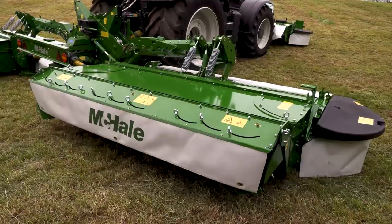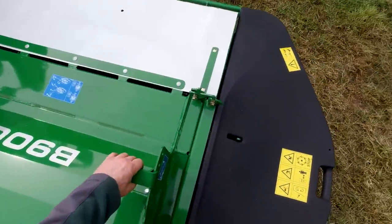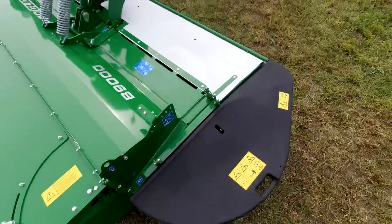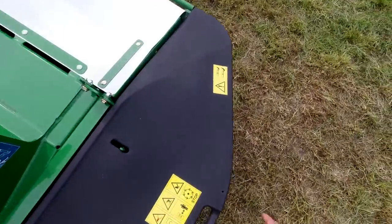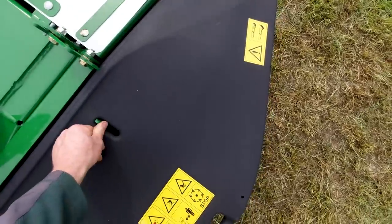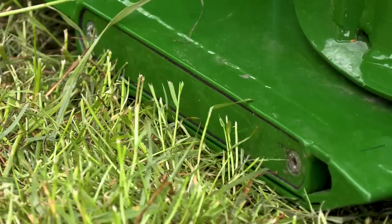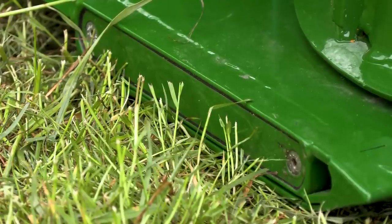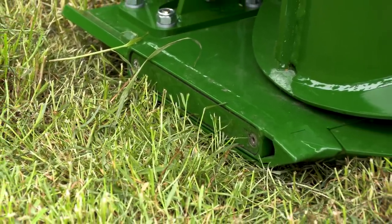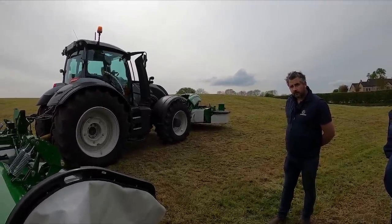The bed itself is a 3.1m cut. On the end we've got baffle control for the conditioner — by simply pulling the clip, we can increase or decrease the pressure on the rotor. Outside covers are made of a plastic type material, so when you impact on the hedge line or rows, it doesn't bend or crumple up, and by simply pushing the clip up, they fold in. You can also drain the beds, which we recommend once a season. The beds contain 6 litres of oil — compared to the norm of 2.5 to 3 litres in a 10-foot mower.